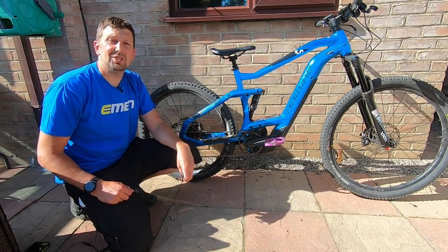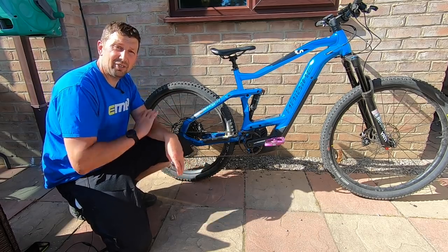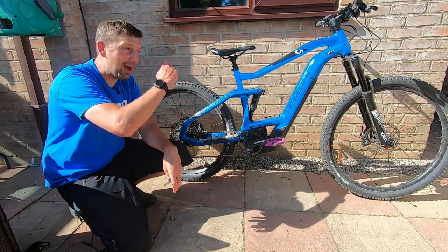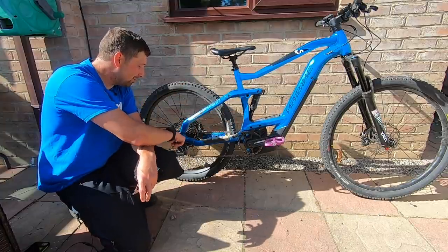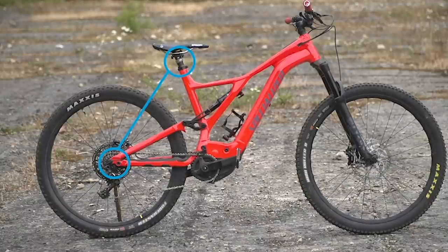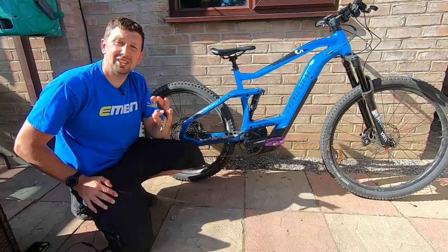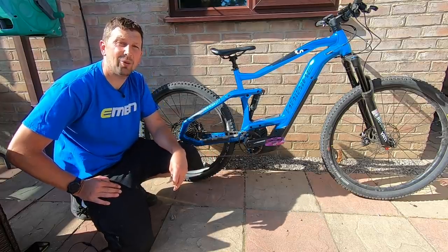Something you should be doing on your e-mountain bike to make sure you're not missing any areas is the M-check. If you don't know what this is, it traces a capital M on your bike. Starting at the back wheel, you go through the drivetrain and derailleur, then up to the seat and seat post, down to the crank area, then up to the headset and finish on the front wheel. That way you're not going to leave any vital components out.